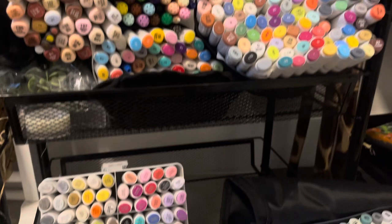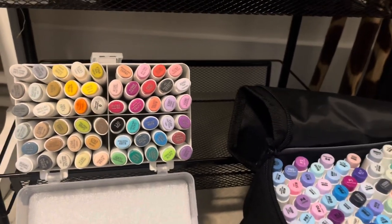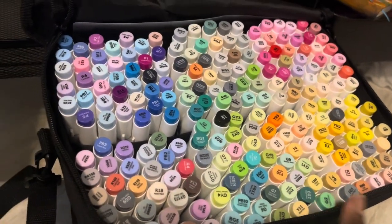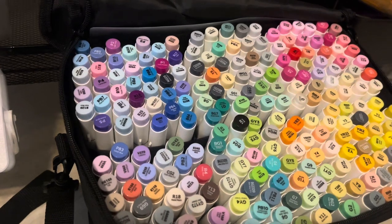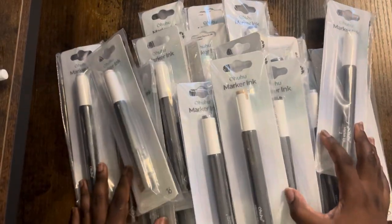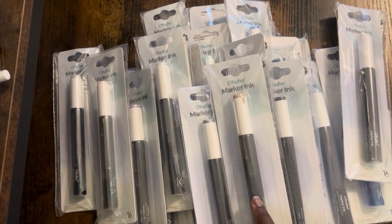Warm tones, earth tones — I just got the Cala series like within last year, dying. And now I'm working on killing these. The cool tones are actually about to die but the refills are here, so relax. I currently have 24 out of the 51 colors.